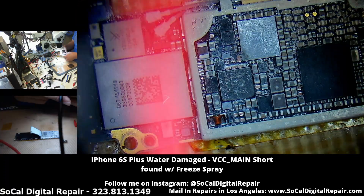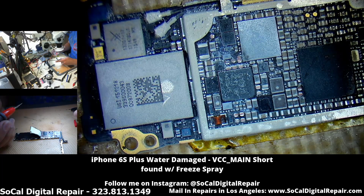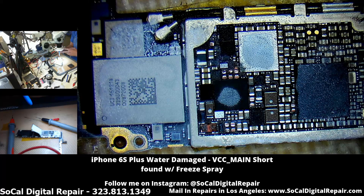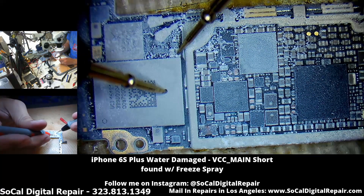I'm using my multimeter probes that are connected to my DC power supply to inject voltage directly into VCC main. Here I am spraying the board — you can see it's freezing — and I'm using the Wi-Fi chip as ground and the cap next to it is VCC main.